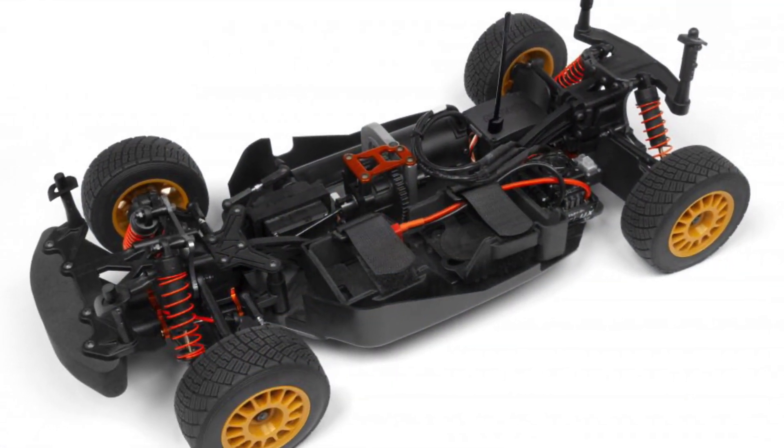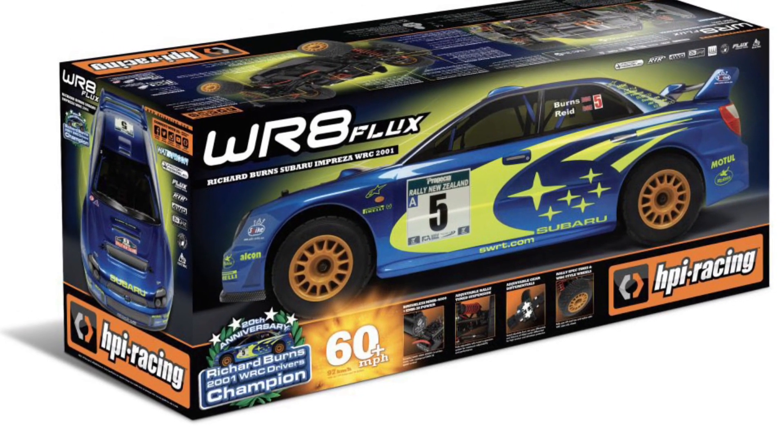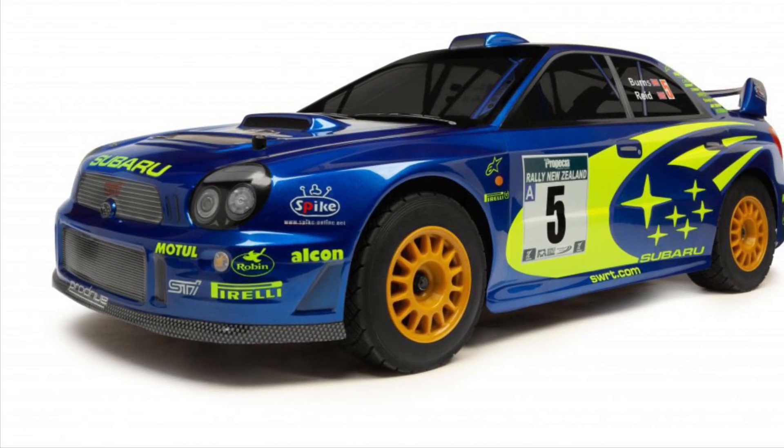It's a 4,000 kV brushless motor with a 3.2mm shaft, 3S capable, 2.4GHz radio, waterproof 3S speed controller, and water-resistant servo.